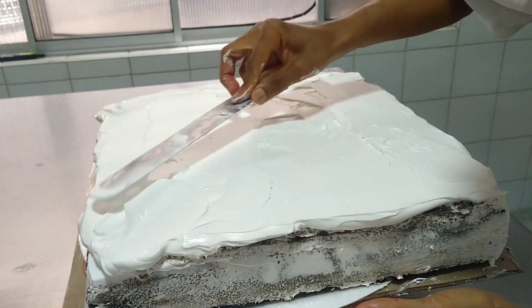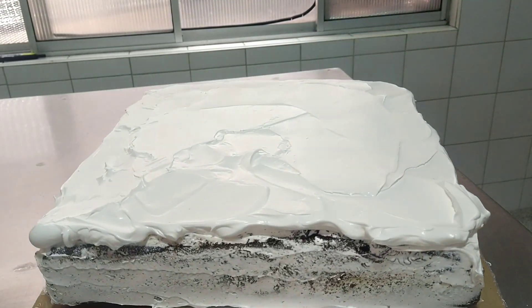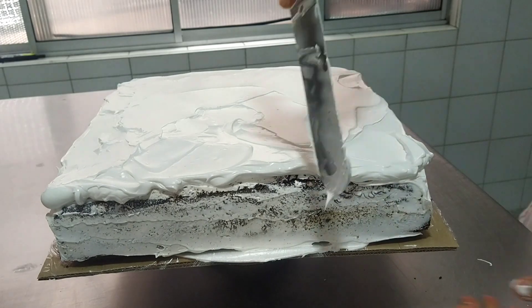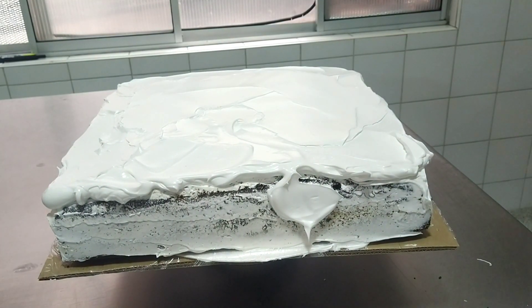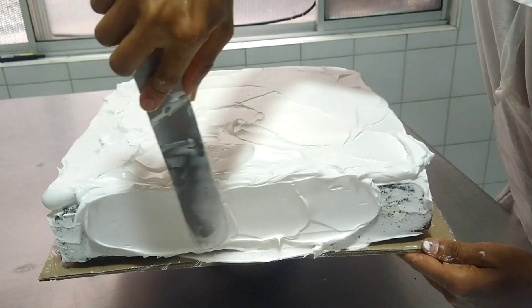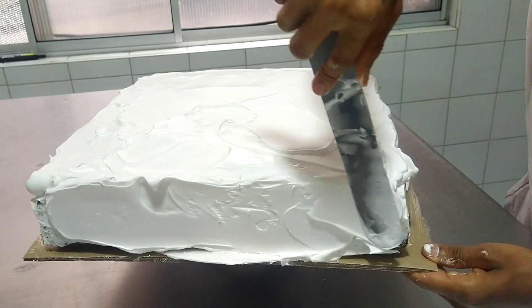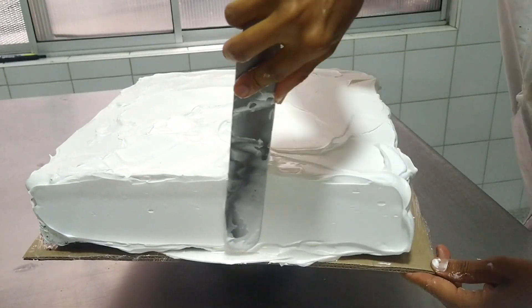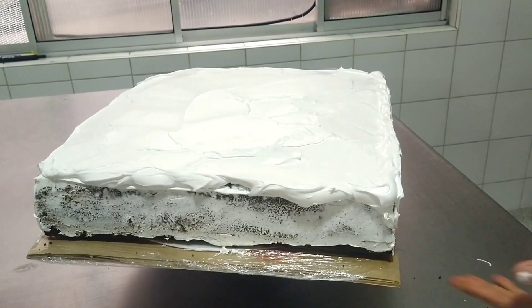For these square cakes, you should always keep in mind applying a greater amount of cream at the corners so that it gives us the decorating angle on our cake and leaves a clean, neat, well-placed, and beautiful vertex.